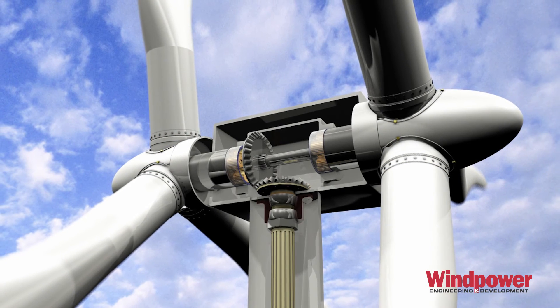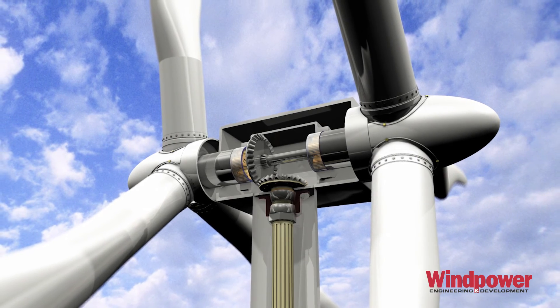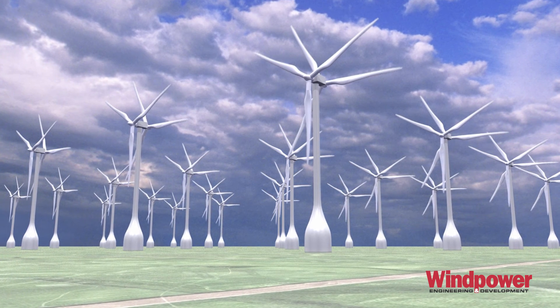This brings us to our third design — my favorite idea of the three, because of its size. A dual rotor turbine called Air Genesis. This design breaks more conventional rules. For instance, it puts two 96-meter rotors, one at each end of a nacelle, and offsets their alignment by about 30 degrees — enough to let the rear rotor miss the wake of the front rotor.